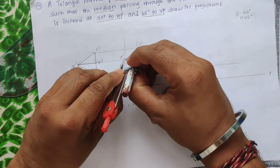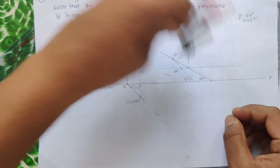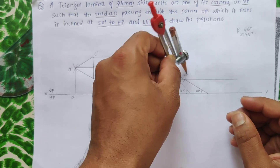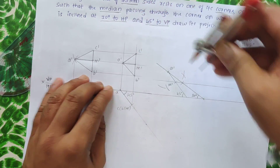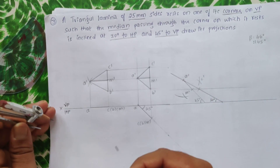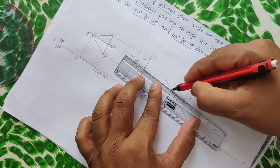From A', cut the arc for A' to C', and since A' to B' equals A' to C', cut A' to B' as well. Then from M', cut the arc for M' to C' and M' to B'. If the arc doesn't intersect, reconstruct the line. This gives the positions of C' and B'. Now join the points: A' to B', B' to M', and C' to A', ensuring the line passes through M'.